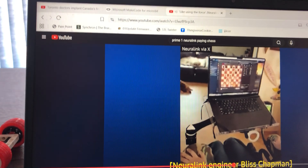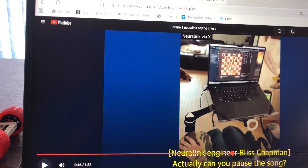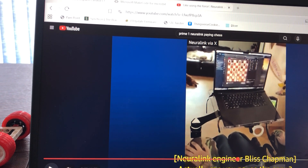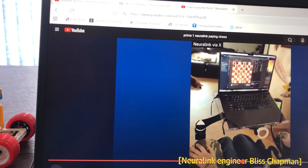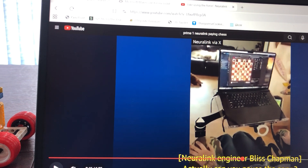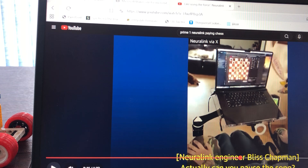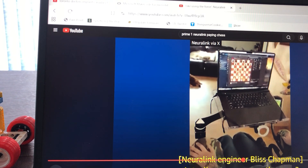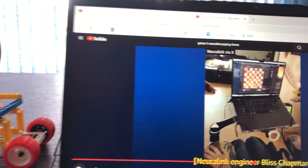This is an example of Nolan Arbaugh, patient number one with the Neuralink brain chip. He explains that by imagining moving a mouse pointer, or by imagining grasping a chess piece on a computer monitor, and having trained his computer to respond correctly, he's able to move a chess piece.